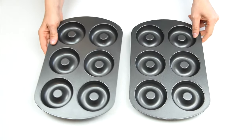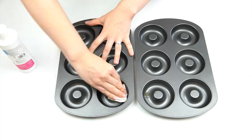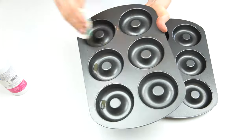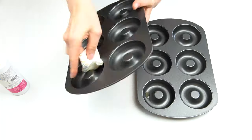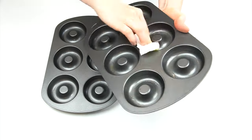Before I prepare the ingredients I want to prepare the trays. These are non-stick trays but I'm just adding in a small amount of cake release, working that round with some kitchen paper. You could also use a spray cake release or just grease them — this will just help those doughnuts come out once they're baked. Once those trays are ready I'm going to pop them to one side whilst I prepare all the ingredients.